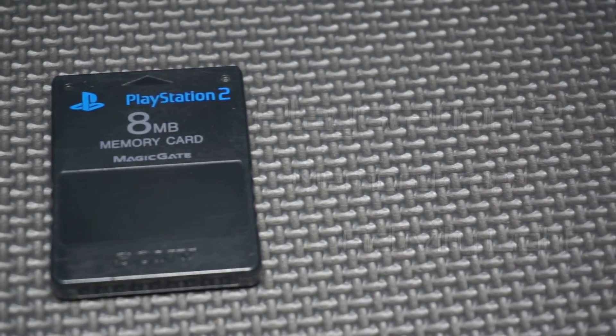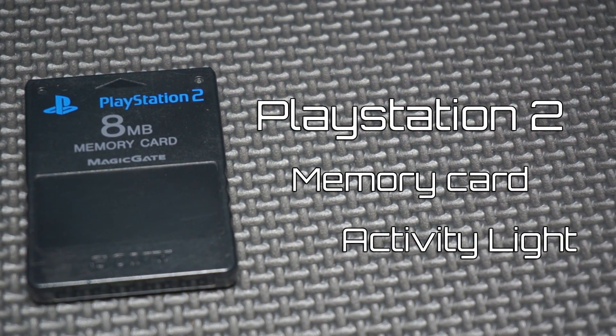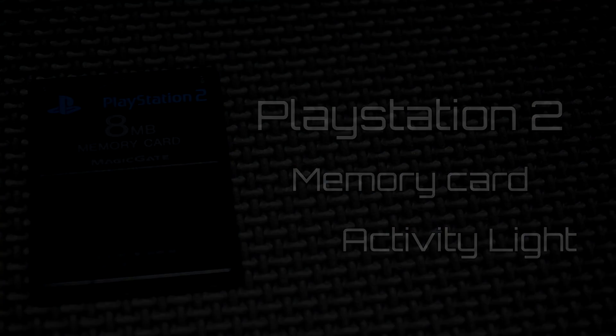Hey, what's up everyone. So you want to know how to add a little blinky light to a memory card. Of course you do. Let me show you how it's done. Stay tuned.